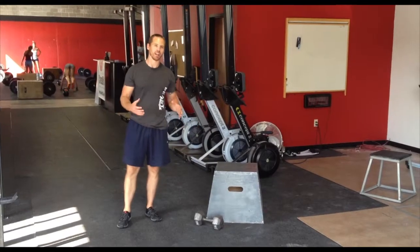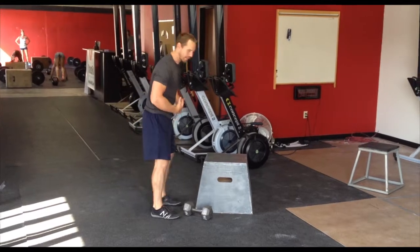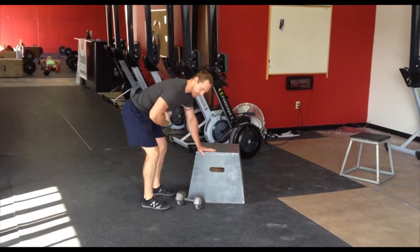Let's take a look at a horizontal pulling dumbbell row. A couple things. Number one, when I set up for this, I need to get a good hinge. Chin vertical, hips high, belly tight.